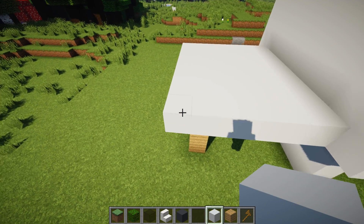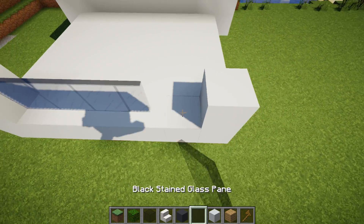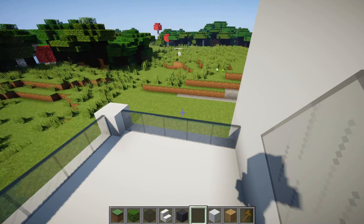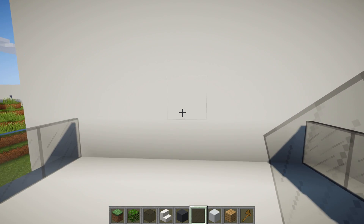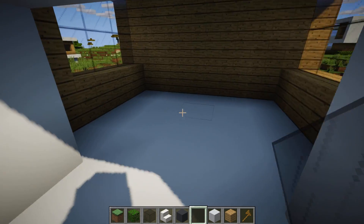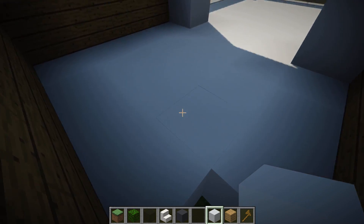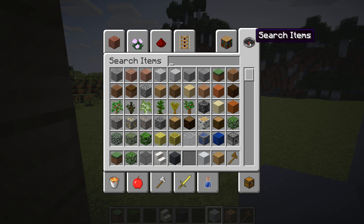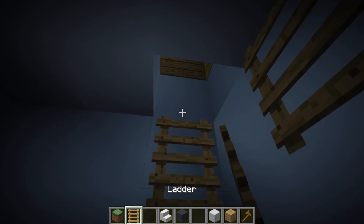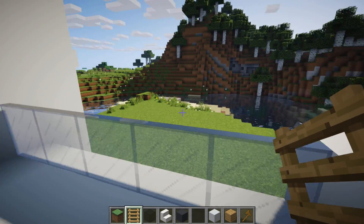For the balcony area, place one block here and another block here. In between, use black stained glass panes to add a glass railing. You can knock out two or three blocks for the door opening depending on how big you want it. For the downstairs area, knock out one or two blocks for a ladder, since this is a small modern house. Place the ladder here so you can easily access the upper floor.